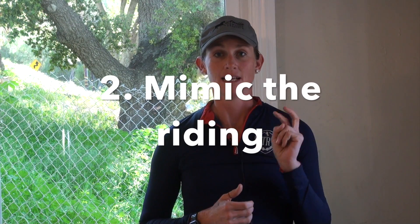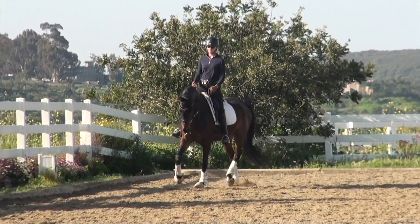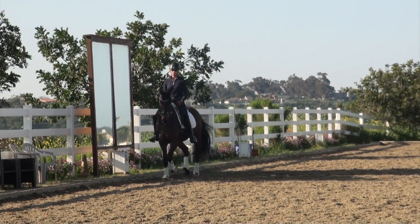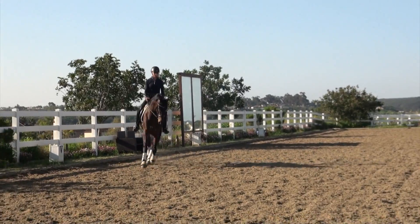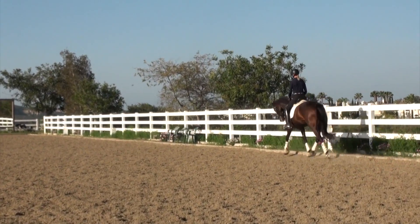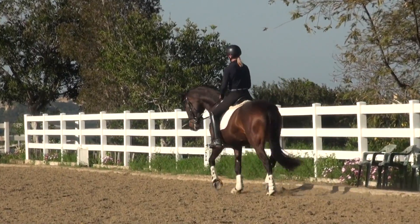My second tip is to mimic what the normal rider did. When I got on Finch after watching Joseph ride him, I tried to ride like Joseph — obviously I'm not Joseph, but I tried to keep the horse in the same frame, do the same types of exercises and figures. Since he's a four-year-old, it was pretty simple: simple circles, simple transitions, the same frame.